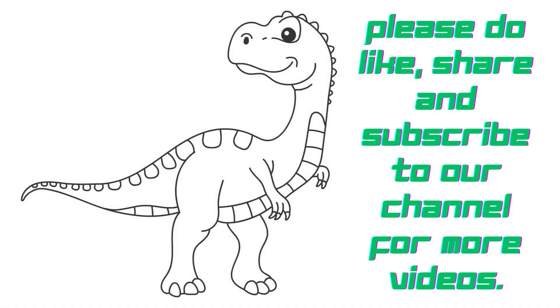Wow, that is the sweetest dinosaur. I hope you learned to draw a dinosaur with the help of this video. I hope you enjoy the video.